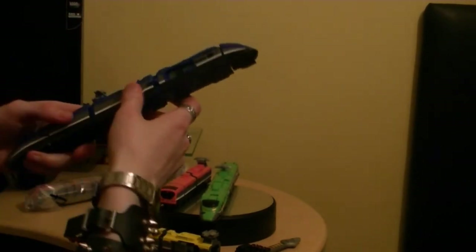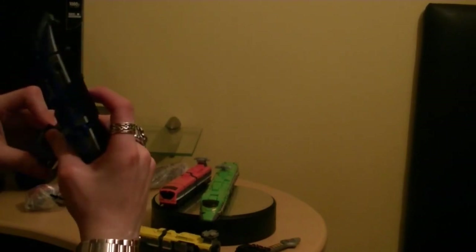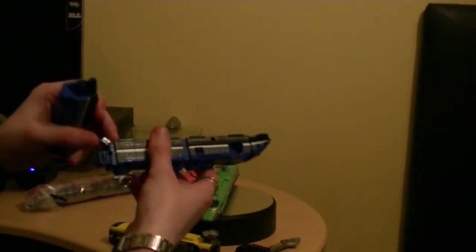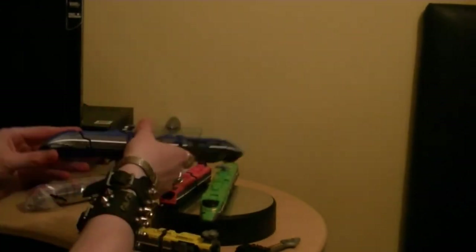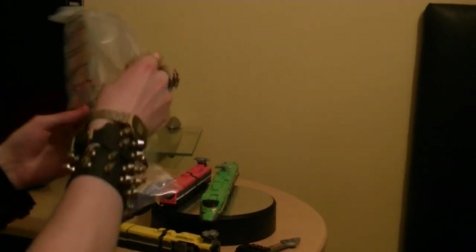It will come apart - it will come apart. The clip for something else. Very nicely detailed, you see guys - very nicely detailed. Finally the Red Rusher. I'm super excited for this! Wow, incredible!